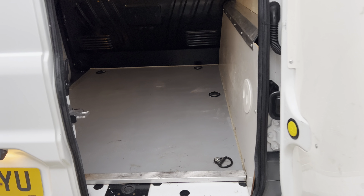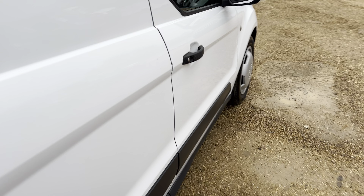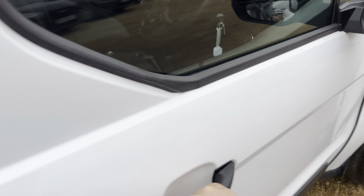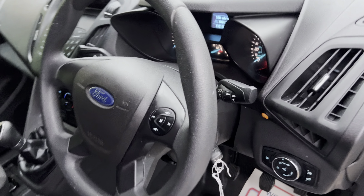Now I'll close it up and show you the driver's side — hopping in here. I'll shut the door. As you can see, the standard setup — lovely little Ford radio here and central locking.